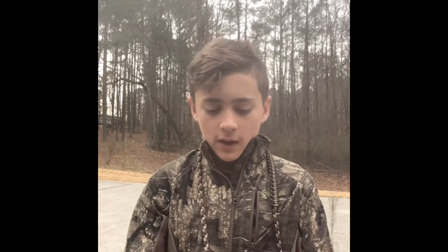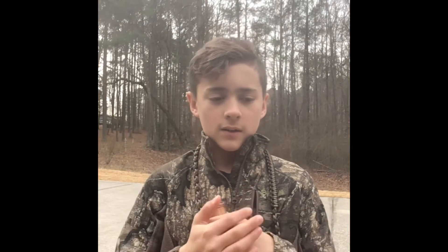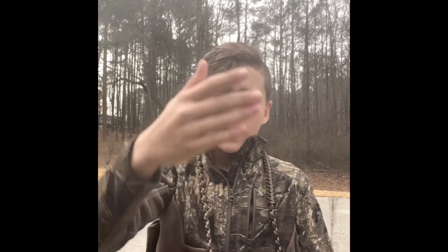It sounds a little bit different, as you may or may not be able to tell. We're just going to use this one today. We have easy, medium, and then hard — and hard is where it gets to the feeding calls and the hailing calls and stuff. We're going to try to come out with a video every week.